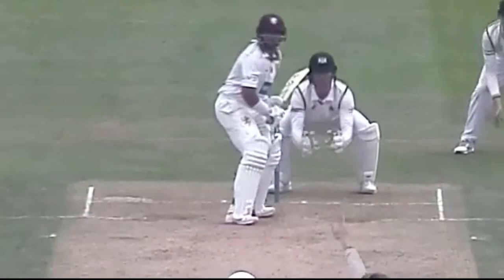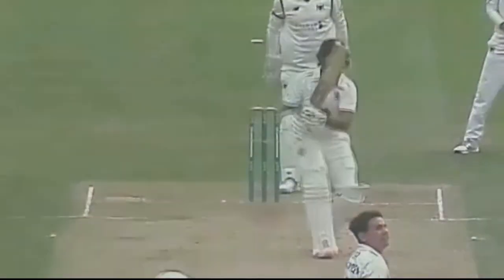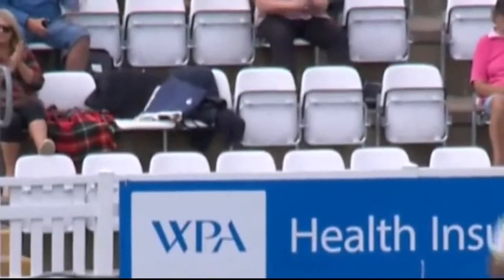A young cricketer growing up, as a left-hander or right-hander, you practice a lot of right arm over. You set the bowling machine up, right arm over.